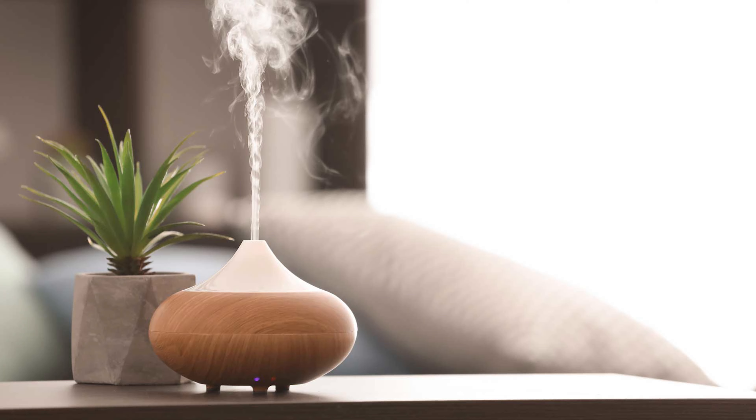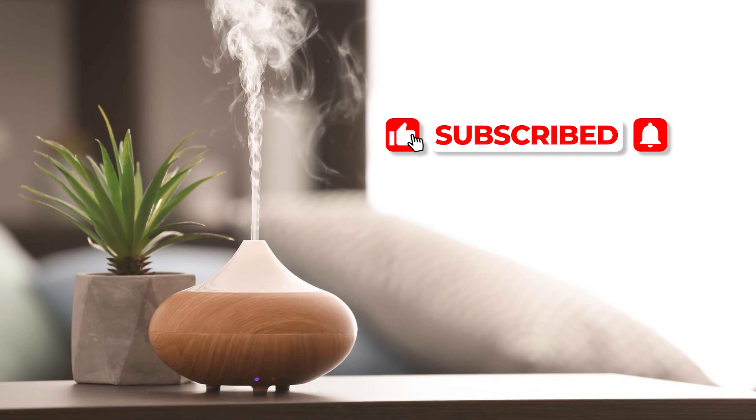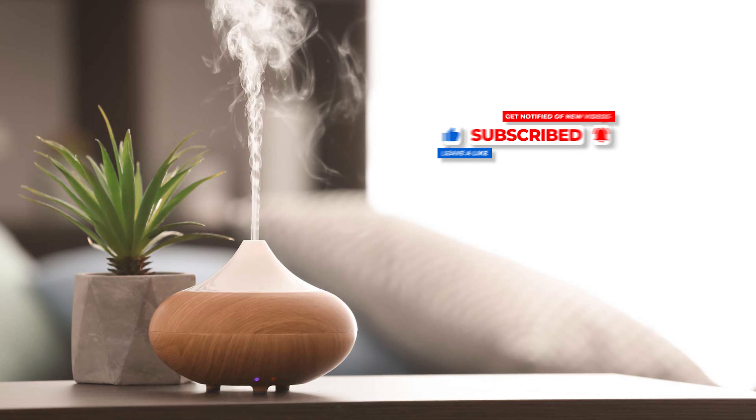So there we have it — that's how I test all of my fragrance oils. If you've enjoyed this video, please give it a like and why not subscribe to my channel? If you do, make sure and click the bell icon to get notified when a new video is uploaded. Thanks a lot, soapsters, and we'll see you again next time.